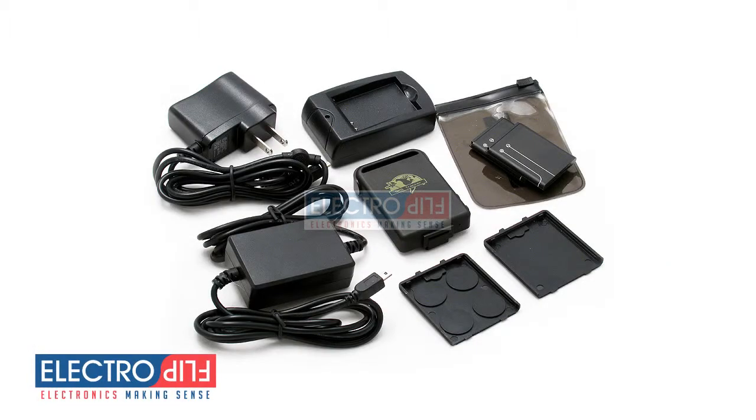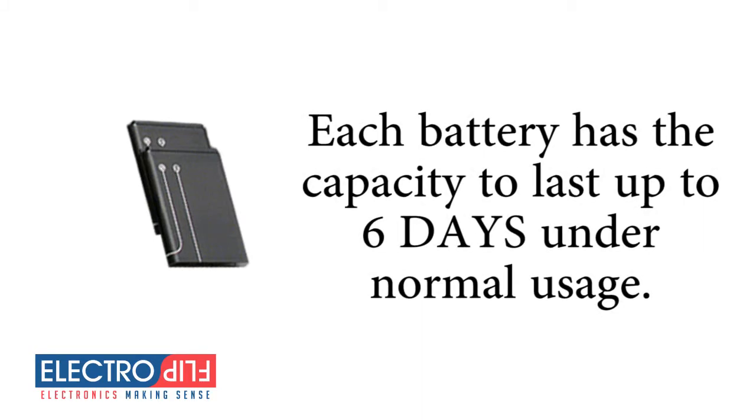Your new iTrack GPS Tracker comes with two long-lasting rechargeable batteries. Each battery has the capacity to last up to six days under normal usage.